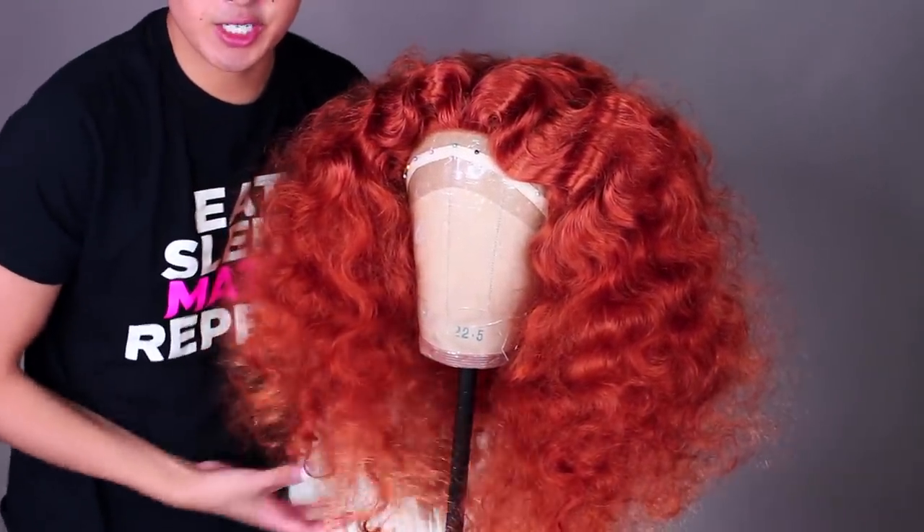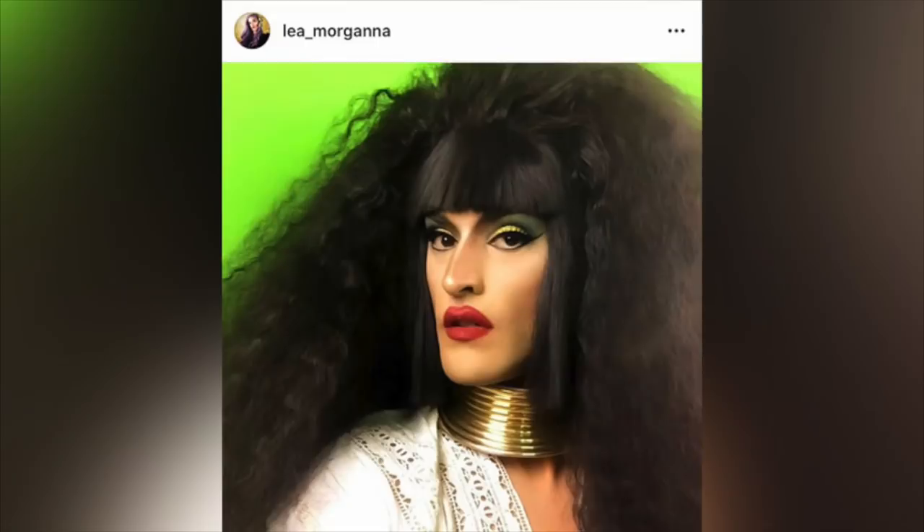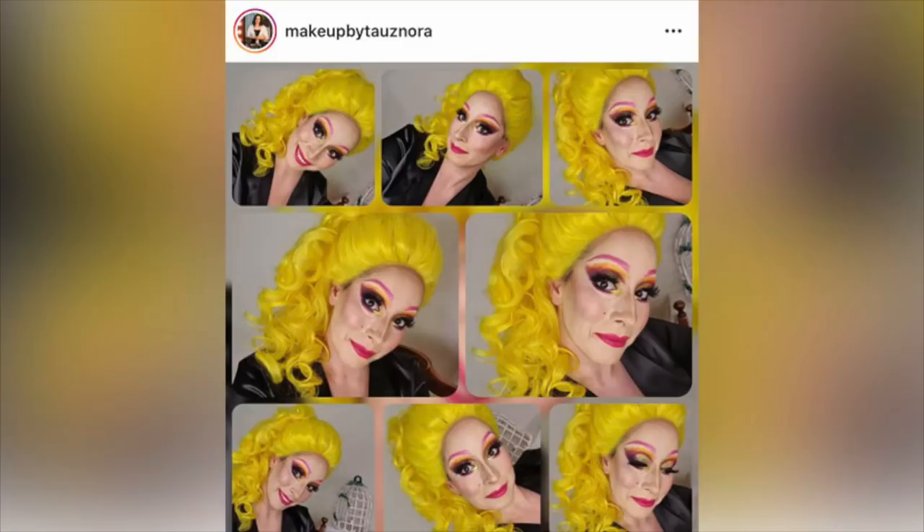I'm gonna go get into drag and show you what it looks like — and I'm back! This is the finished look, you guys. What do you think? I love it! I'll post my makeup details over on Instagram if you're curious. I hope you enjoyed this video. I want to shout out some of you on Instagram who've tagged me recreating my tutorials — I love to see that, thank you so much. Let me know in the comments what else you want to see me try out. I love you guys so much for watching — bye!